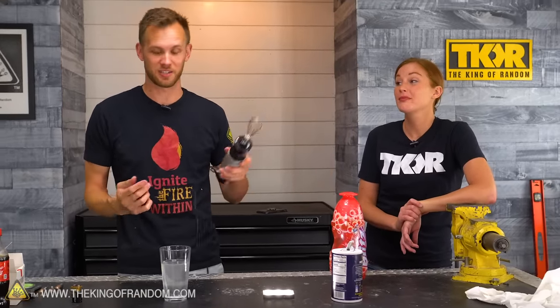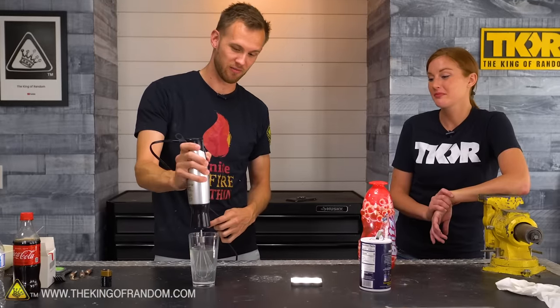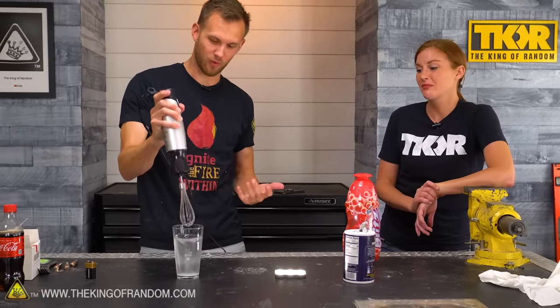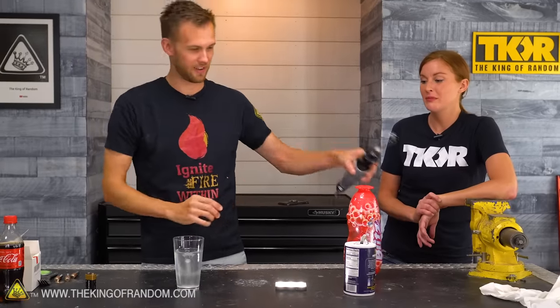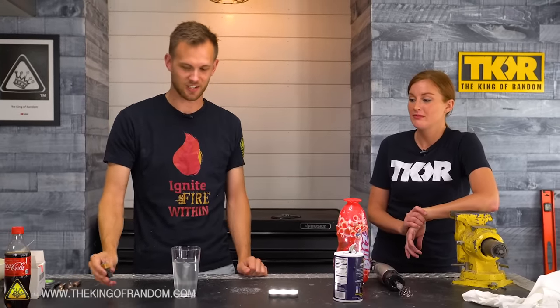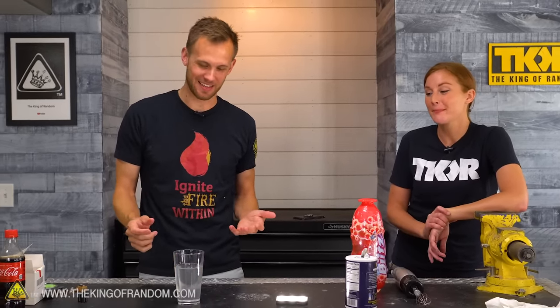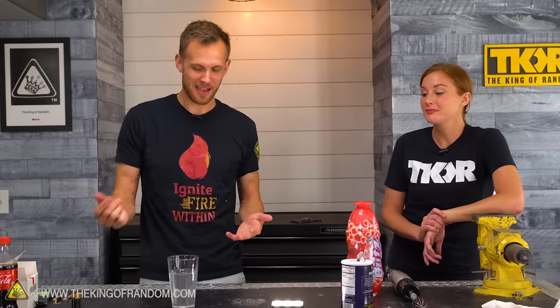That's because the vortex was started by something else — a little hand mixer. Gets a pretty good tornado going. Then right as it's starting to settle down, you put the battery in, reverse the whole clip, and it looks like the battery causes it. Nonsense. Water is not a motor — you can't just add electricity and have it spin. Also, after the battery came out it spun more and more, which defies conservation of momentum. Nothing is adding energy to the system at that point.